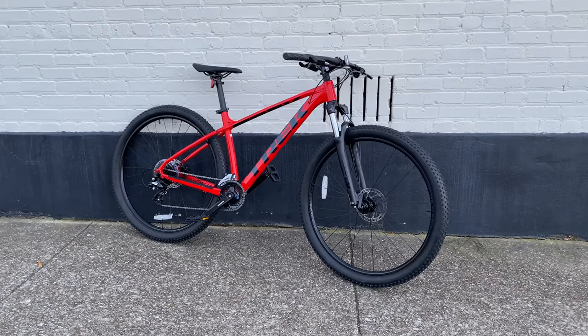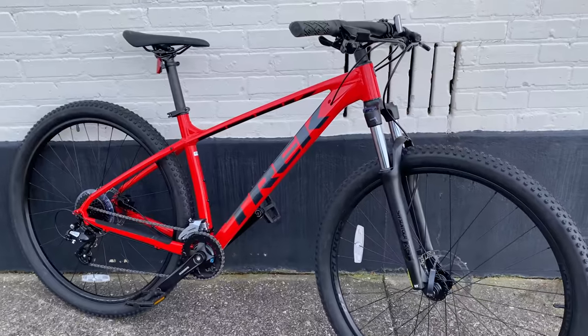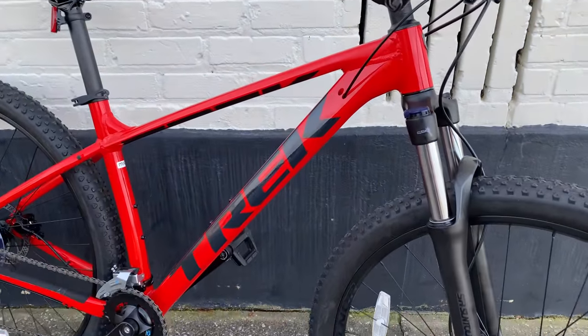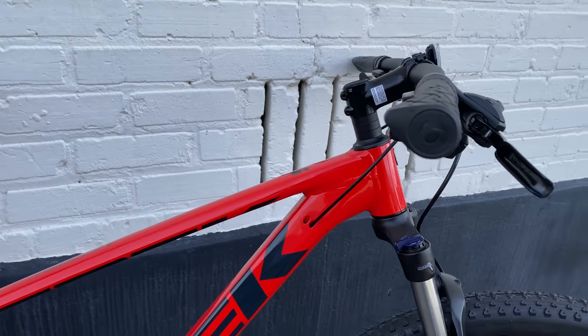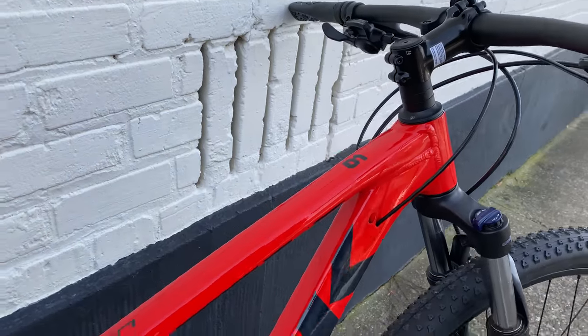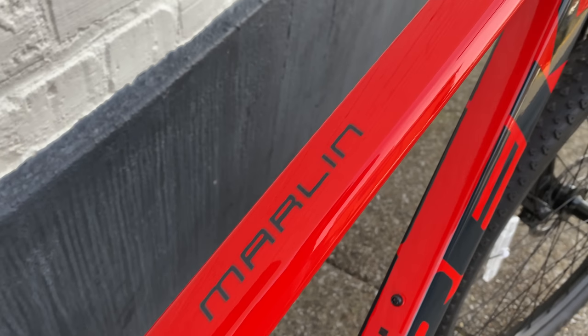The Trek Marlin Series. It's a line of bikes that, for many big box owners, becomes an entry point into local bike shop products. Last year I looked at the Marlin 5, 6, and 7, and a lot of people found that helpful. Well, the 2020 Marlins are out, though they're kind of hard to get at the moment. But I was able to get my hands on a new Marlin 6.